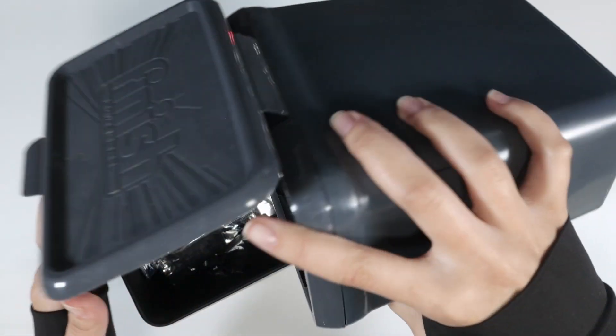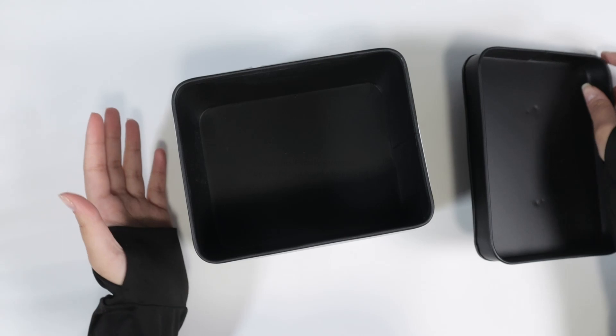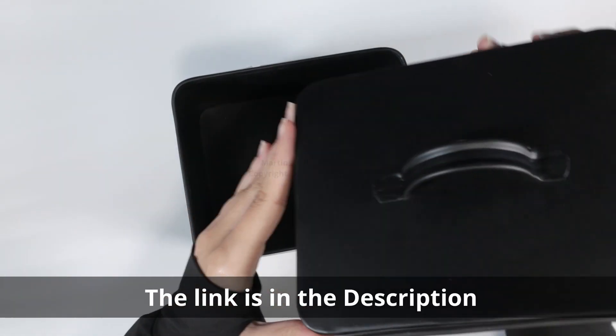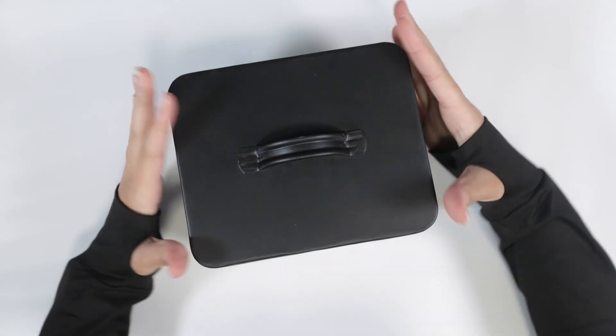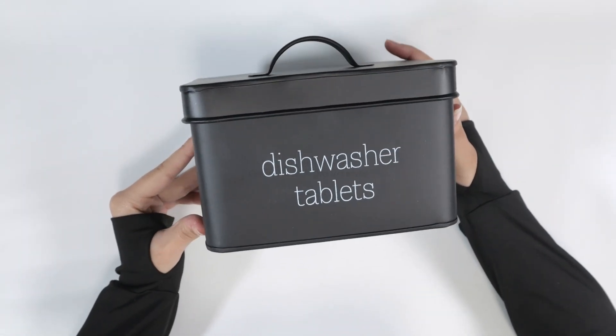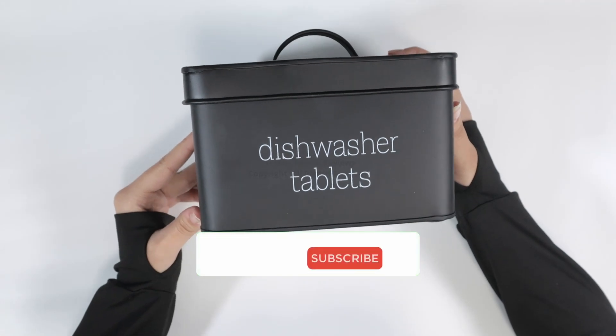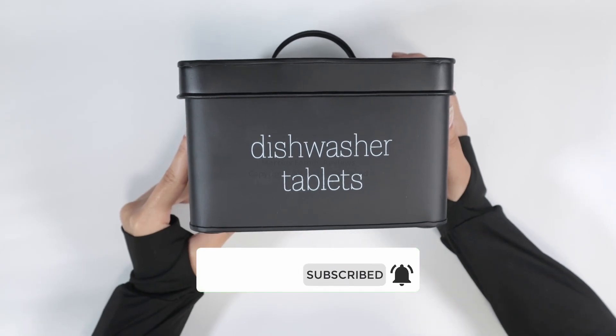This keeps us from having that ugly tablet displayed on the packaging box, which unfortunately happens to most of us — we just keep it in the box it comes in. Now we can have it nice and sleek, displayed out or kept inside a cabinet. It keeps all your products nice and fresh inside, so I definitely recommend you check it out and get yourself one too.